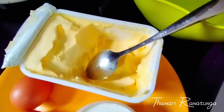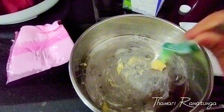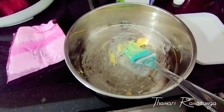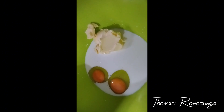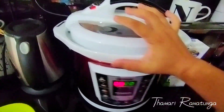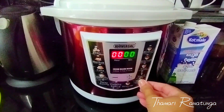Then you can use the butter as well as extra. We will add fresh milk to the cake mix, so we can make it a bit better.